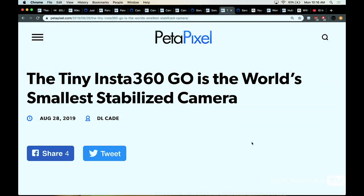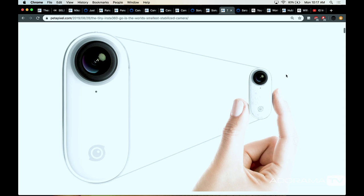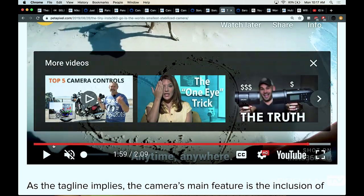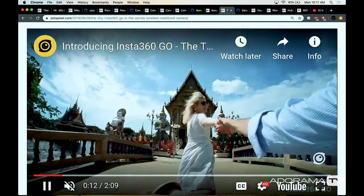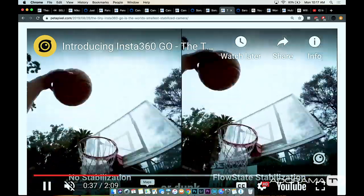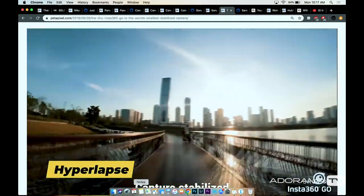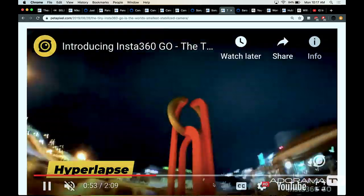Insta360 dropped what they're calling the smallest stabilized camera — and this is a bit of a zigzag into a new direction for them. It's magnetic and really small. It's a hands-free, first-person-view camera that lets you be a vlogger without worrying about it — just put it on yourself or an apparatus and it's stabilized, no choppy footage. They're not really going after GoPro or DJI. It's an affordable set-it-and-forget-it camera. They even have a necklace you wear under your clothes that the magnetic camera attaches to.